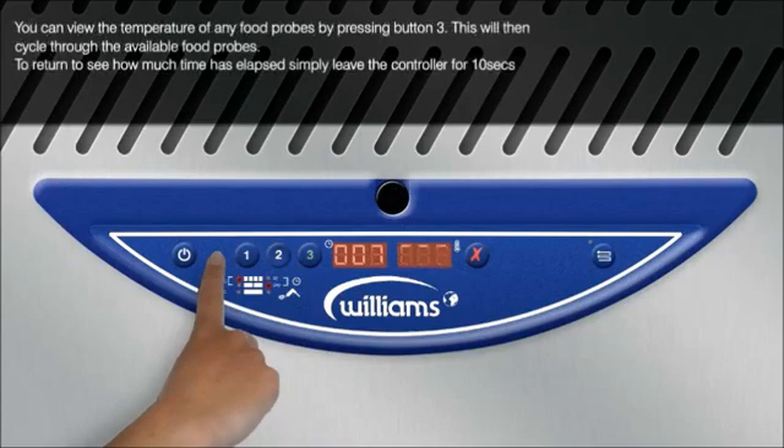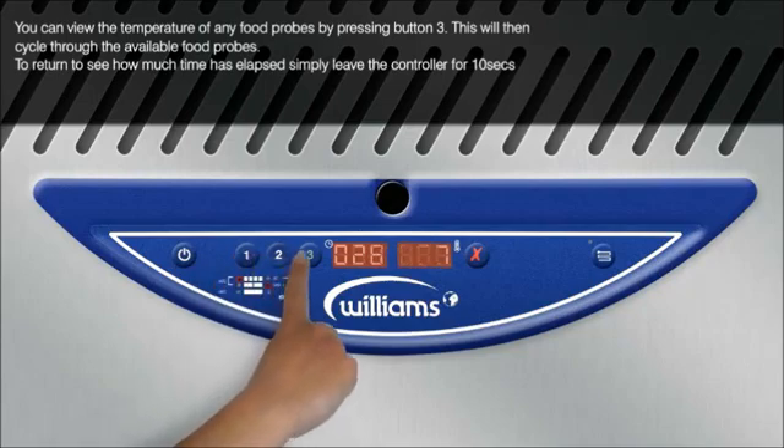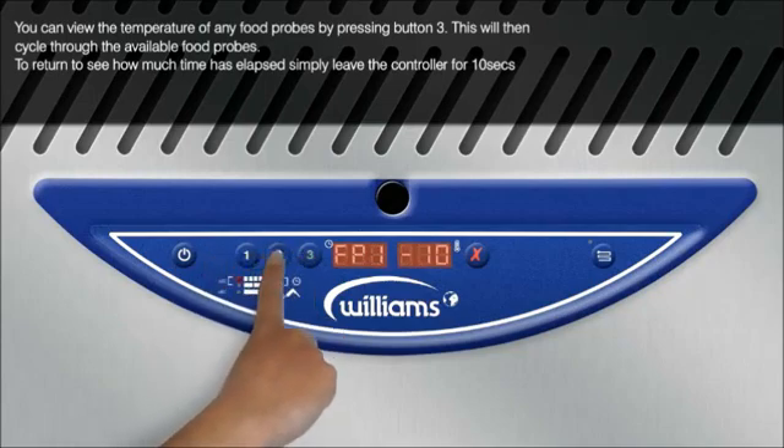View the temperature of any food probes by pressing button 3. This will then cycle through the available food probes.